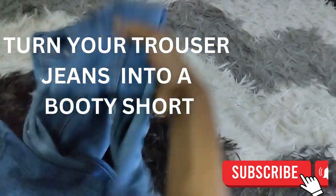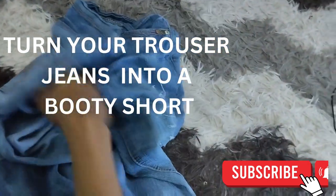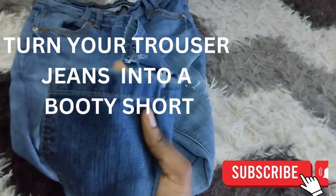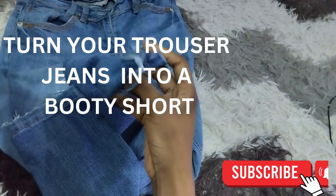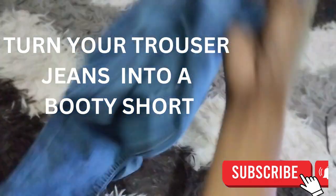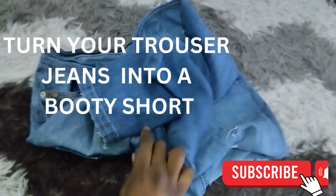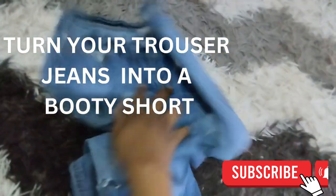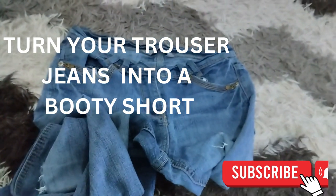This is my jeans and I've been wearing it for some time now and it's really messed up, it's torn — I can't wear it anymore. Look at the hem, it's torn, so I can't wear it in public, it's embarrassing. So instead of throwing it away, let me make it into a nice booty short to wear and just be classy and also silly.